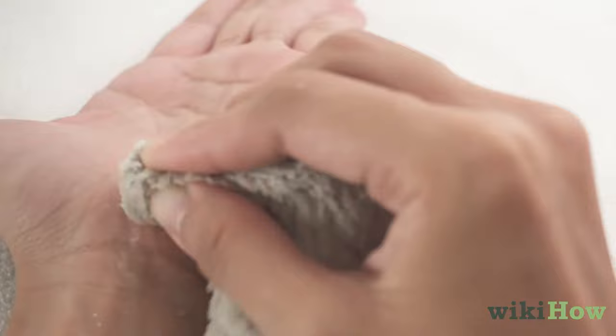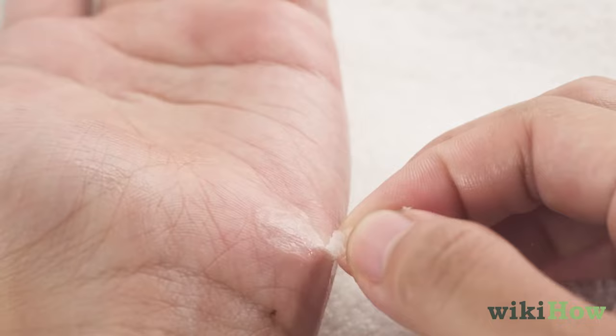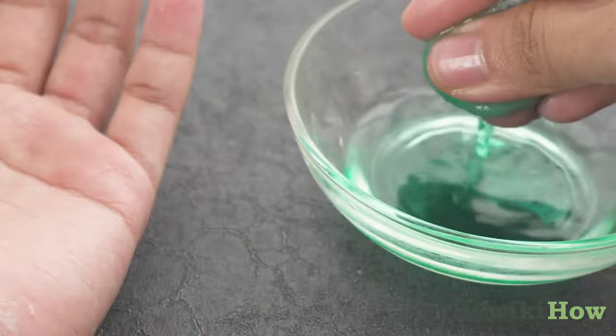You can also try rubbing some vegetable oil or butter on the glue, which should loosen it so it peels off. If the glue is really stuck on there, cover it with a cotton ball soaked in acetone nail polish remover until it dissolves and comes off.